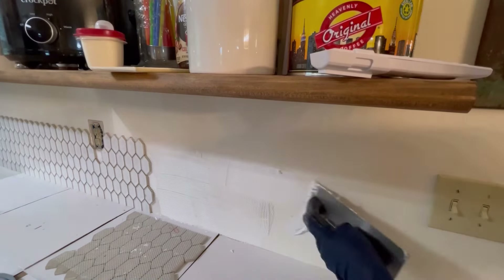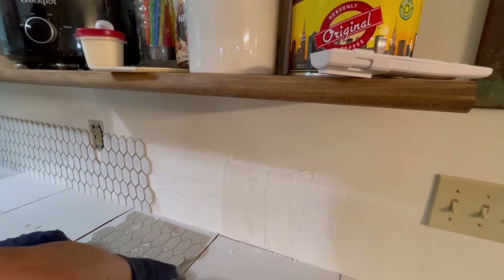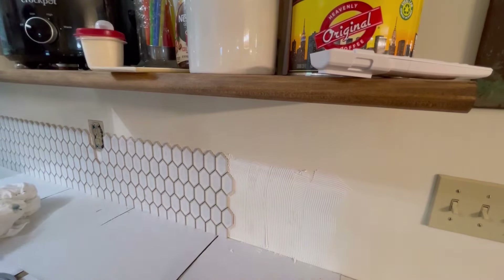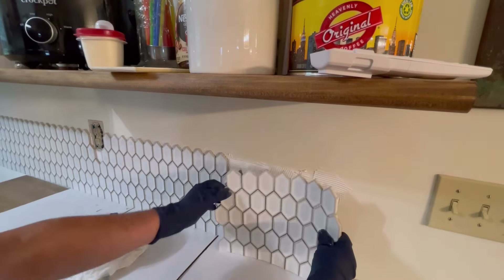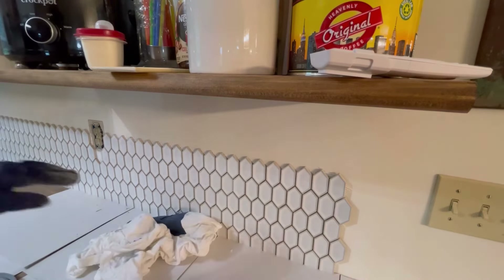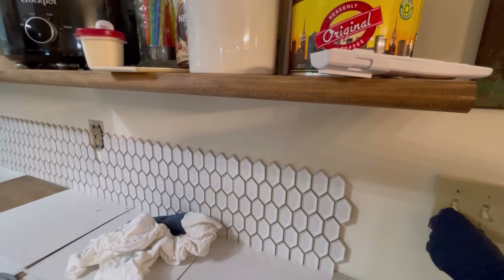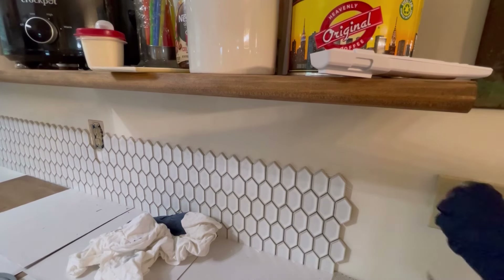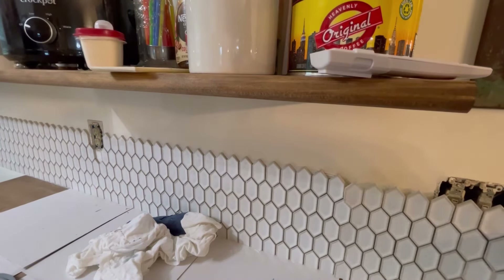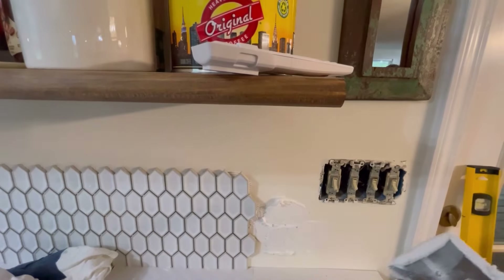I'm just going to finish this side and the window side, so next time I just have to cut the other corner and then start doing the tops. Having a good wet saw and the right tools is well worth it — we've done tile in several places now. Those cardboard pieces used to protect the countertops are actually the packing cardboard from the tile packaging. It wasn't a special purchase; we just recycled something. Use what you've got.